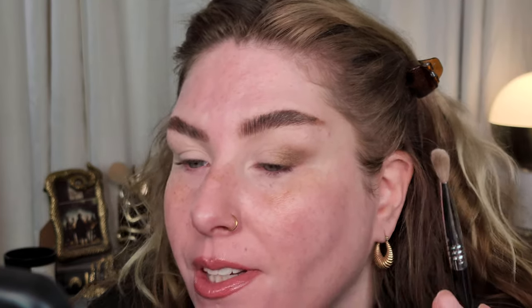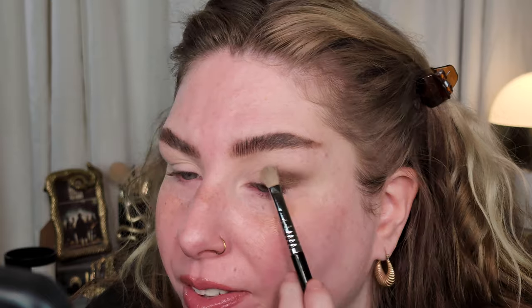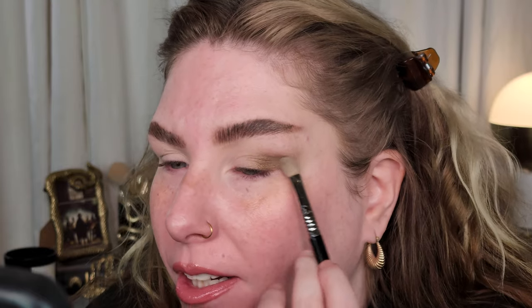I'm going to start with this shade in the top of the Yucca palette — it's kind of a greenish bronzy color. Taking that on an E27 brush, I'll start to build that right out on the outer corner. I don't have a liquid eyeshadow like what Lisa was using, but I think I have an eyeshadow that can give a similar effect. I'm just going to buff this out here — this is a metallic shade but it's not glittery. I don't think there's anything wrong with using a metallic in the crease. You can do what you want and it will still make a pretty look.